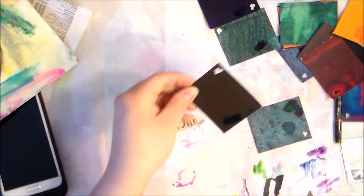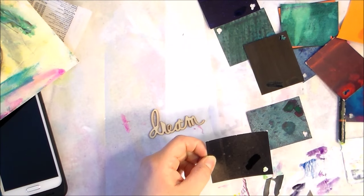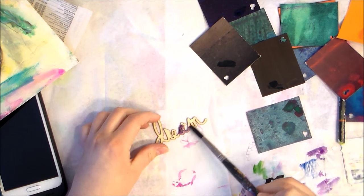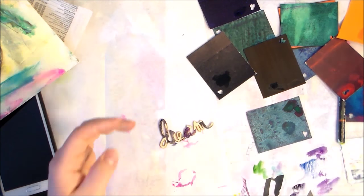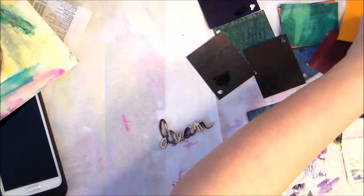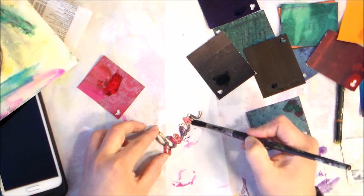It would probably be very helpful if you created an actual ledger or key to tell you what colors are what, but you know me — I like to wing it. So that's what I'm doing here, and then I'm going back with some pink to kind of tie the colors together.